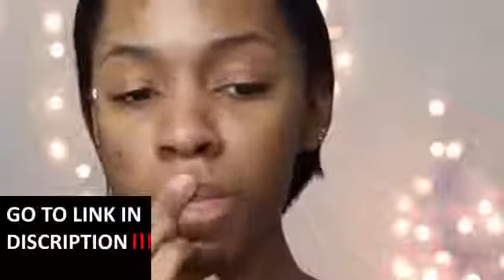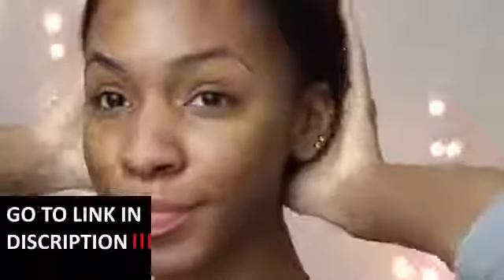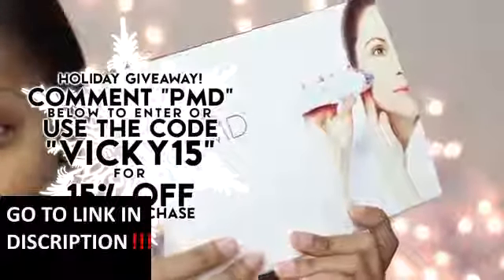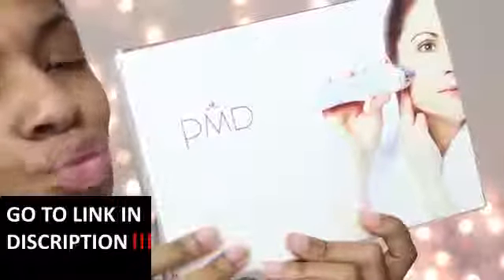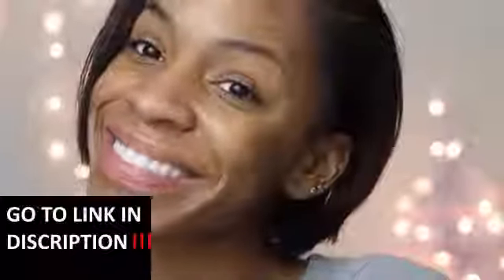And of course you want to moisturize your lips with a lip balm — I like to use Rosebud Salve or just Vaseline if I have some sitting around. That's pretty much it, guys! If you'd like to check out PMD, I do have a coupon code and I'll be doing a giveaway — I have one PMD system to give away. Please check the description box for all the info on that as well as the coupon code. It's a great gift for the holidays. I'll talk to you guys in my next video — love ya, bye!